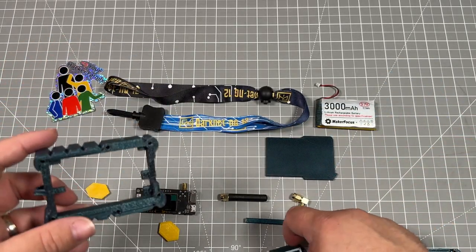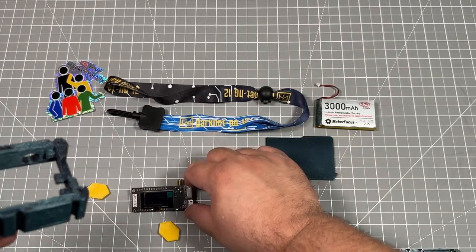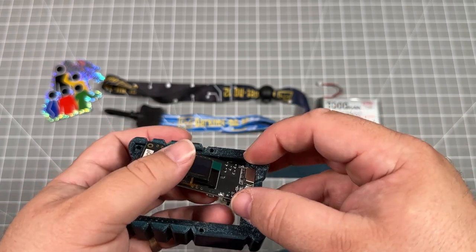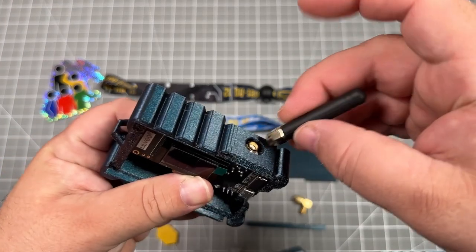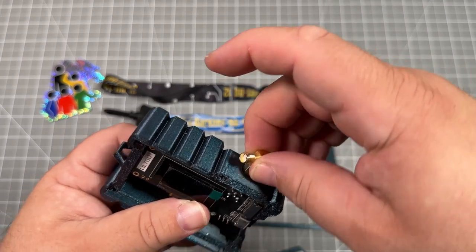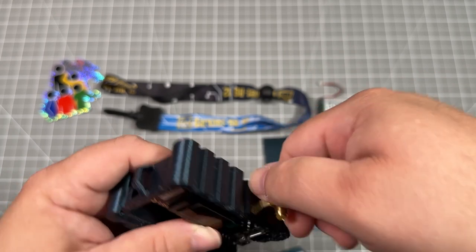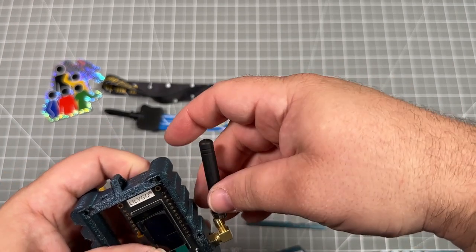On our first step, grab the 3D printed body — you'll see the antenna hole — grab the TTGO LoRa board and slide the antenna in first, then make sure it's sitting on the shelf. You can either attach the antenna straight here, or you can grab the right angle connector and attach that first. This is completely optional and keeps the antenna closer to the body versus sticking straight out. This is what we're going to have available in the kits.